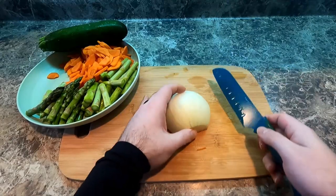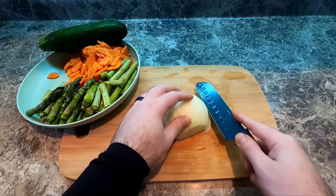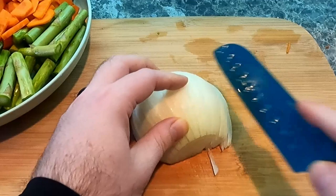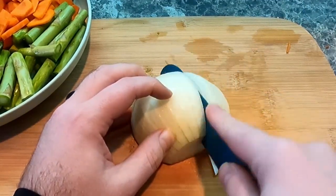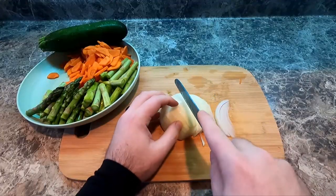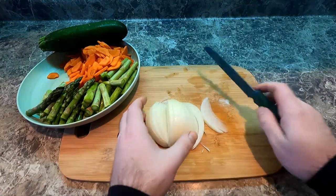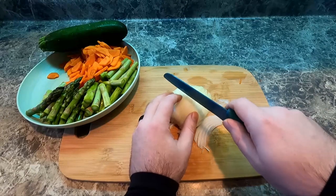Next, we want to cry really hard while making this, so we're gonna do a half an onion. I'm just slicing this following the curvature of the onion, so that way I can just break apart the pieces. I'm doing this fairly thinly, and then I just cut it in half.